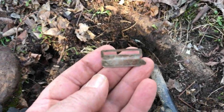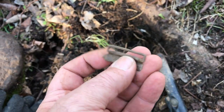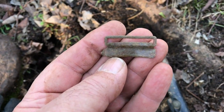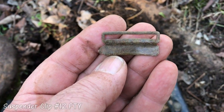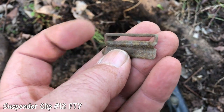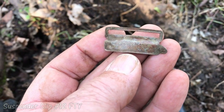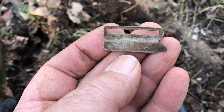Out of that hole right there I finally got a suspender clip — I knew there had to be one here somewhere at this old site. I don't know that it's complete; I think it's broke. But it doesn't matter — that's another suspender clip.